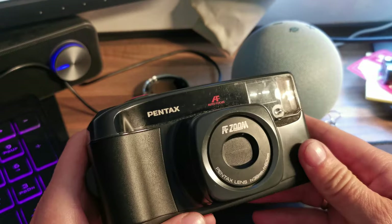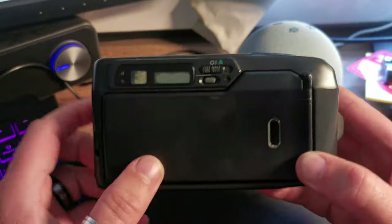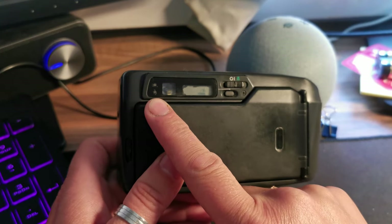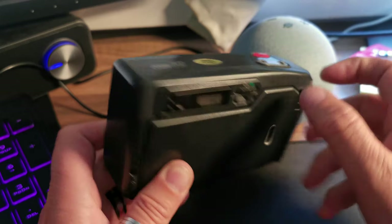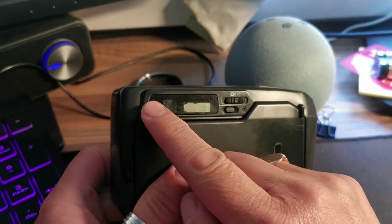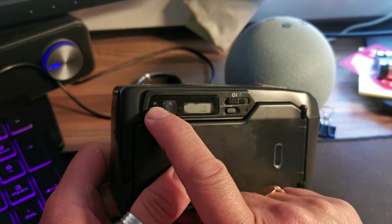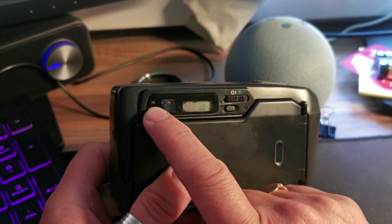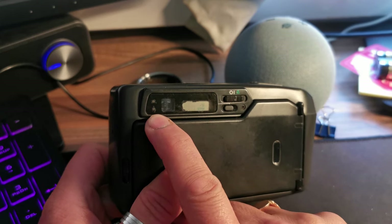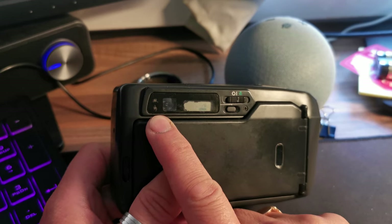As you can see the lens is covered up but I'll come back to the lens in a moment. Going around to the back, we have first of all two indicator lights regarding the flash. As you can see it's got a built-in flash. The top light is green when the flash is available — in other words the battery is enough to fire the flash — and if the flash is going to be required then the lower one lights up in red.